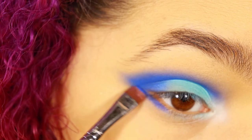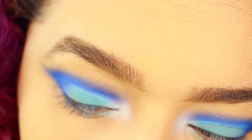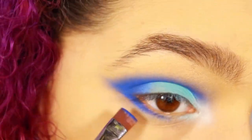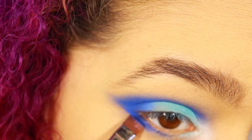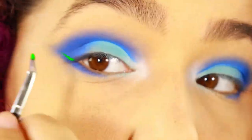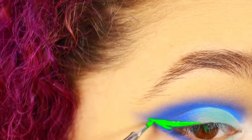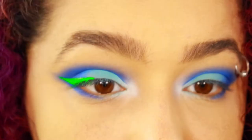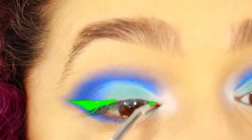Then I applied more of that gorgeous Chaos color on the lower lash line, kind of acting as eyeliner but also kind of not. I didn't bring it all the way into my eye because I have smaller eyes and I don't want them to look even smaller. If you have large eyes and want to make them look smaller, go ahead and line your whole eye — that's perfectly up to you. And then I used probably my favorite thing ever: Suva Beauty's Hydra Liners. They're great if you don't mind something that's not waterproof in the slightest.